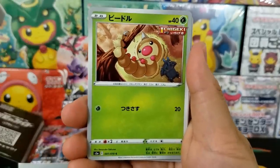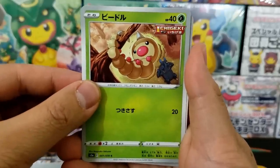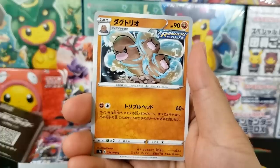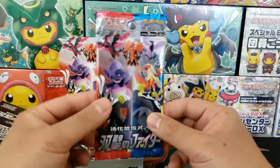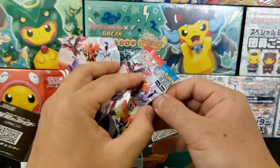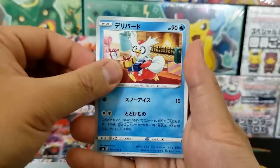Oh my gosh, the little Weedle doing like chin-ups or pull-ups! And the Heracross doing sit-ups on the ground — that is so hilarious. I love some of the artworks. The Dodrio doing like rapid training — they are really upping their game with the artwork. Even on the non-alternative art or chase pulls, you get some hilarious artwork inside of these cards. I really dig it.